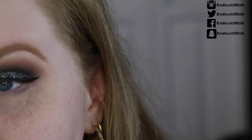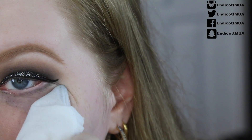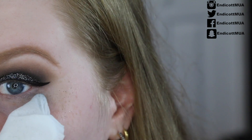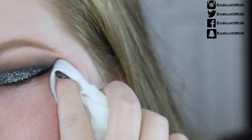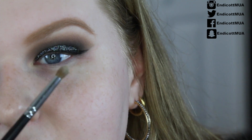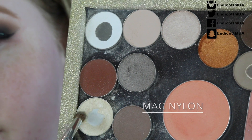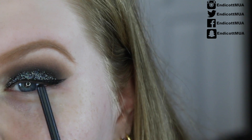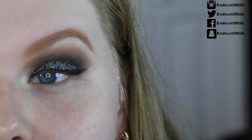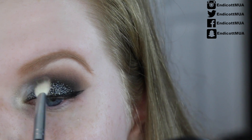Now I'm going to take a makeup wipe to clean up the glitter fallout underneath my eye. I wrap my finger around it and wipe underneath — you get that edge really sharp, especially if you have nails. I forgot a step but that's okay — taking the Morphe M149 small pencil brush and going in with the shade 'Max Nylon,' one of my favorites, and putting this right in the inner corner for a pretty highlight. If you go a little crazy with it, just blend it away with the dark brown brush.